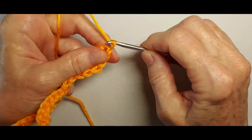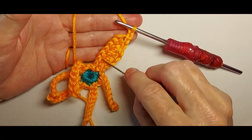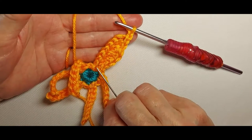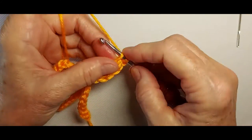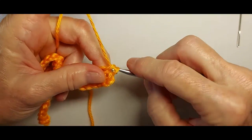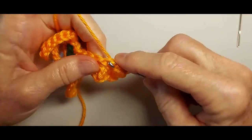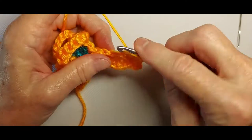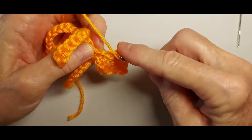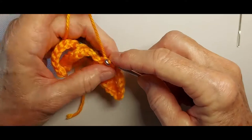At the tip, we're going to chain 2, then we're going to work back down the other side of the spine, working in 1, 2, 3, 4, 5, 6 stitches. We start with slip stitch and we're also working in the back loop. Single crochet, half double, double, half double again, single, double, and slip stitch — that actually makes 7 stitches.